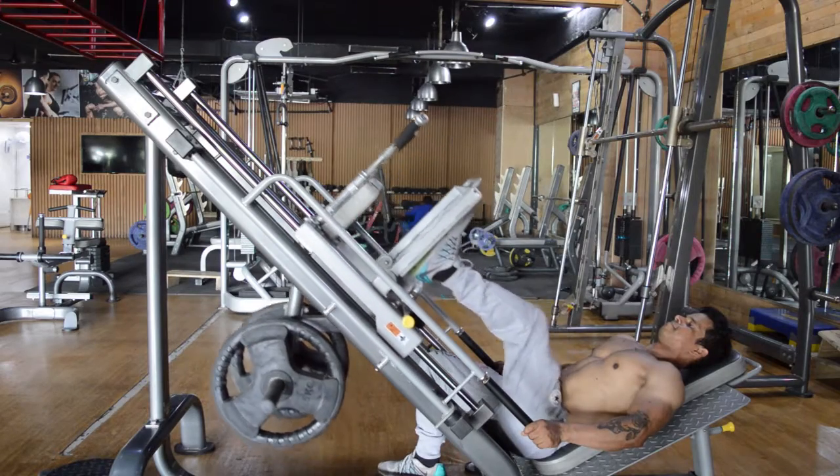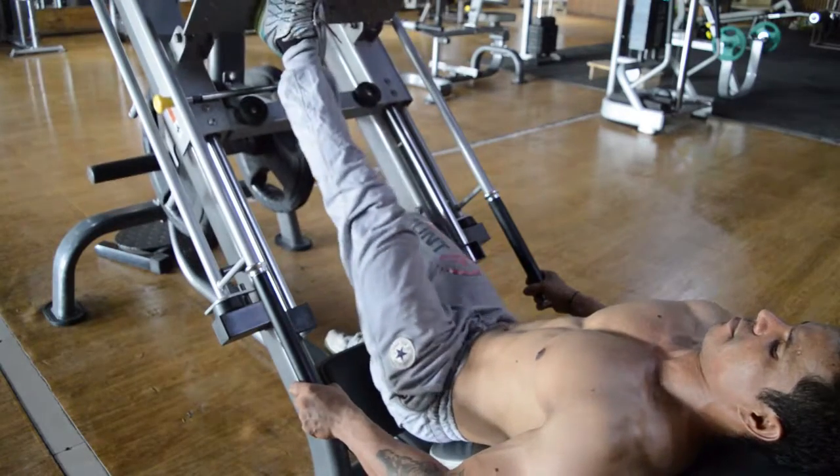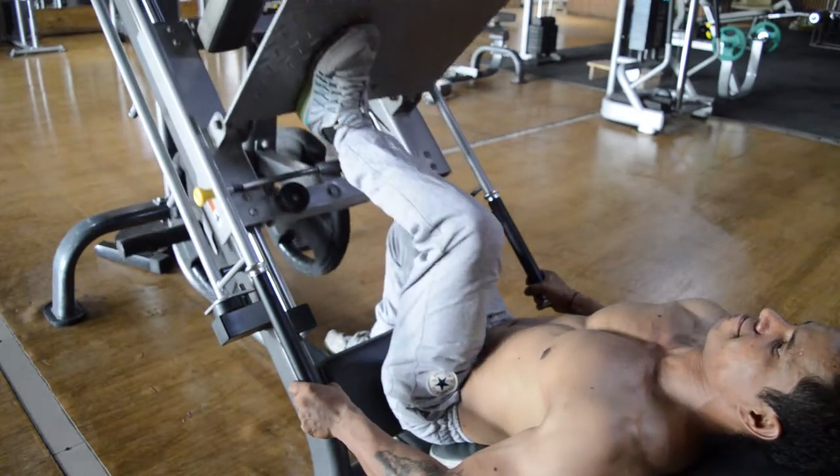Do it under the supervision of an instructor if you are new to this.